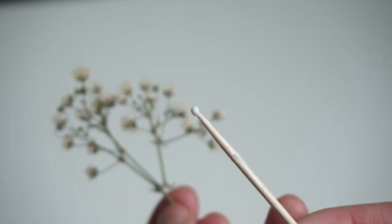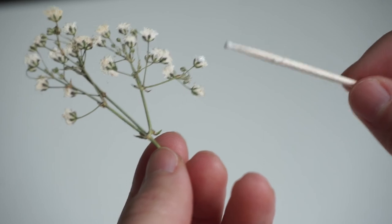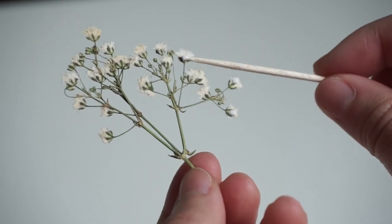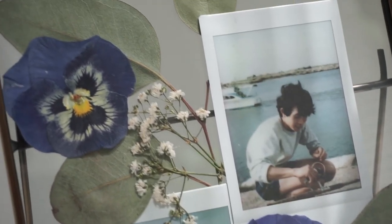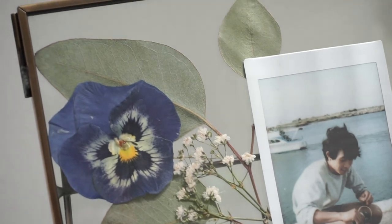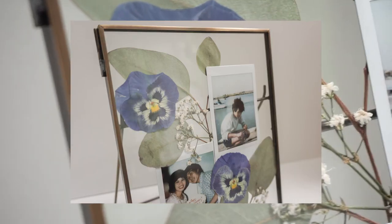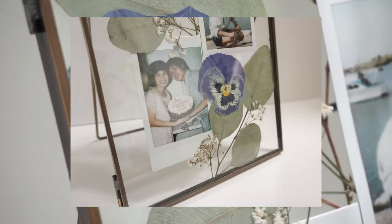For the baby's breath, I'm taking a dab of the glue with the toothpick so I have a small amount, and I'm only putting this glue on the blooming parts of the baby's breath. Once your frame is all glued down, this is the final result! If you're using this tutorial to create your own frame, please tag me on Instagram because I would love to see how your frame turned out.